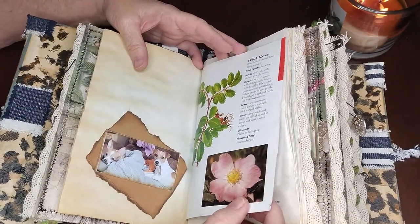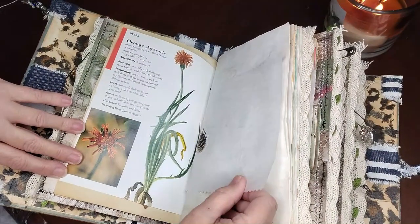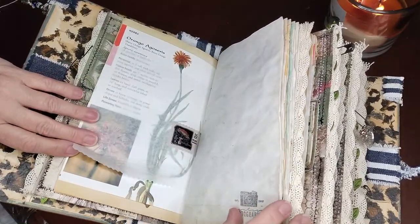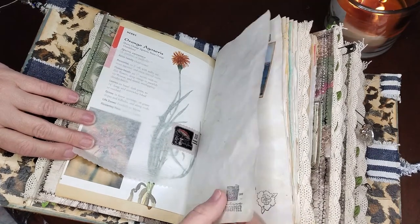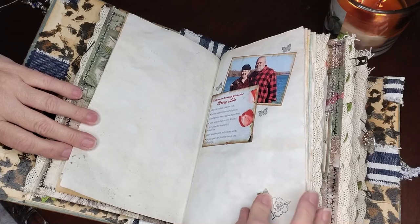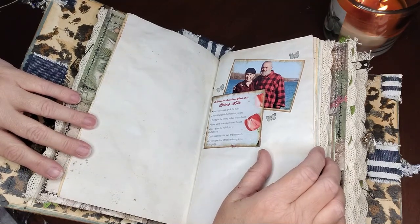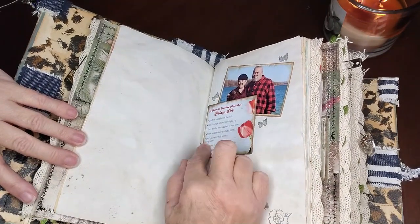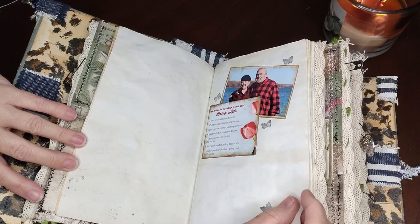These pages came out of different books about flowers — this was the wild rose, and pink roses were my mom's favorite. It kind of tells the history and how much they'll grow. And here is some crinkled paper with some stickers on it. My sister has a love for cameras — always has — and I thought that would be a cute little stamp. More stamping of her and her husband. We call him Uncle Bud. This was one of the sayings she puts on her Facebook: 'A guide for speaking words that bring life.'